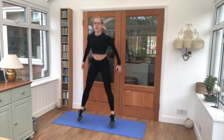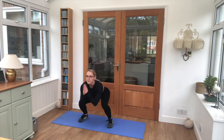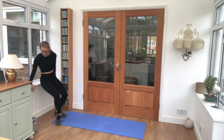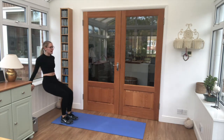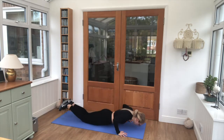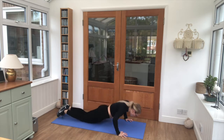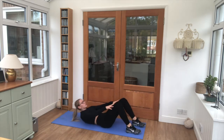Squat jumps as high as you can, 6 reps. We're going straight into triceps. Keep that breathing steady. Over onto the front into our press-ups. Straight onto our back — crunches, 6 reps.